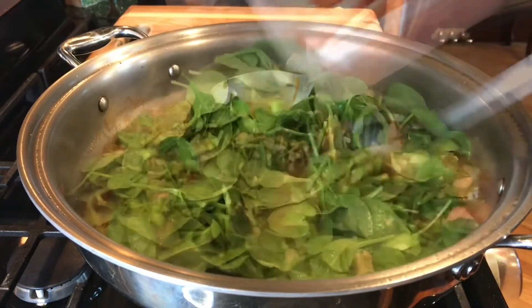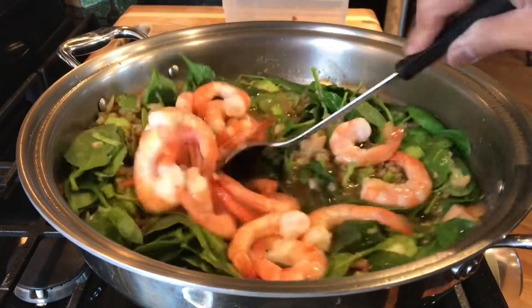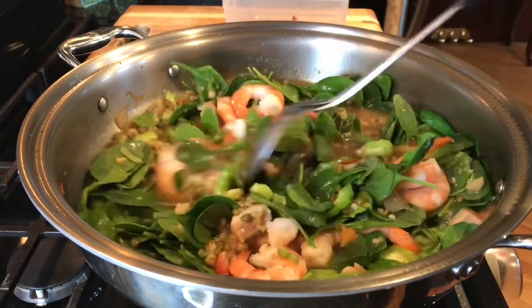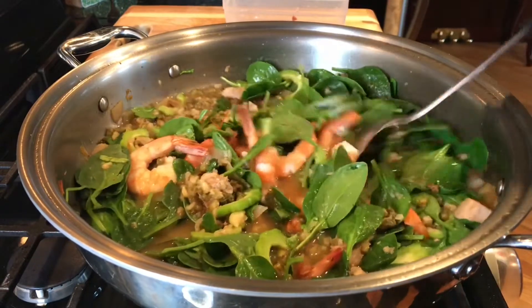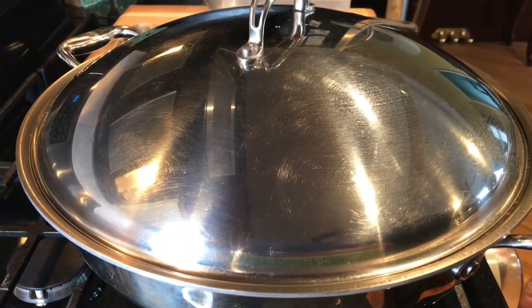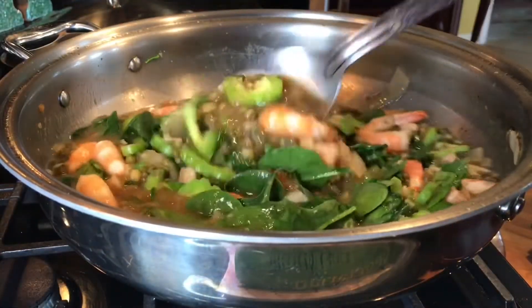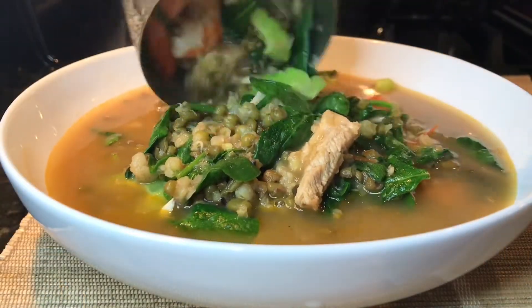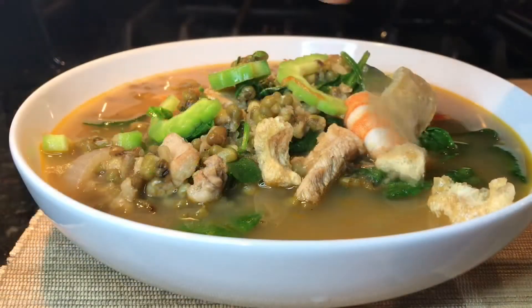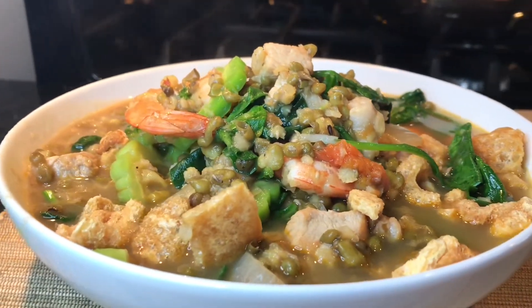Low to medium heat. I'm using cooked shrimp — look, big shrimp. I added it before turning off the heat. That's it, done — let's eat! Put the lid on, turn off the heat, and allow the remaining heat temperature to wilt your spinach leaves. Ginisang munggo, everyone enjoy!